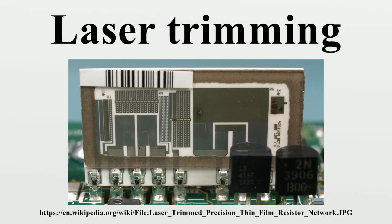Laser trimming is the manufacturing process of using a laser to adjust the operating parameters of an electronic circuit. One of the most common applications uses a laser to burn away small portions of resistors, raising their resistance value.